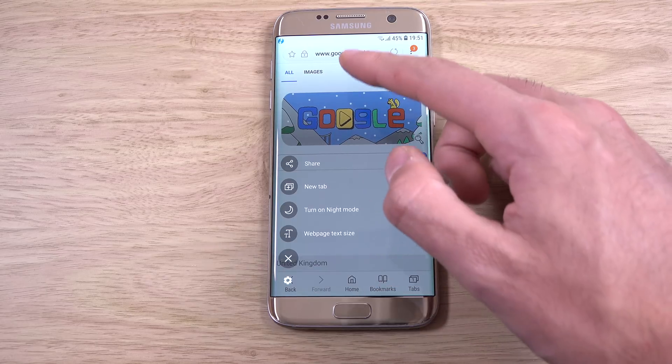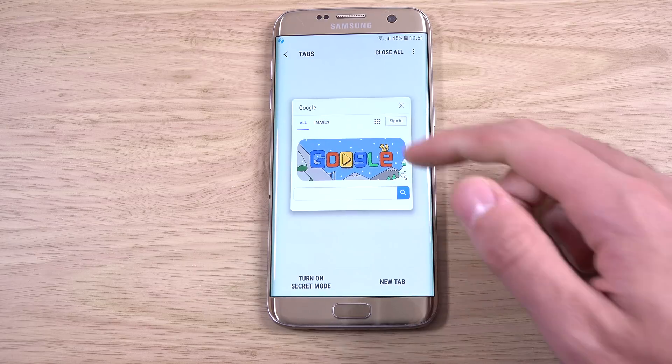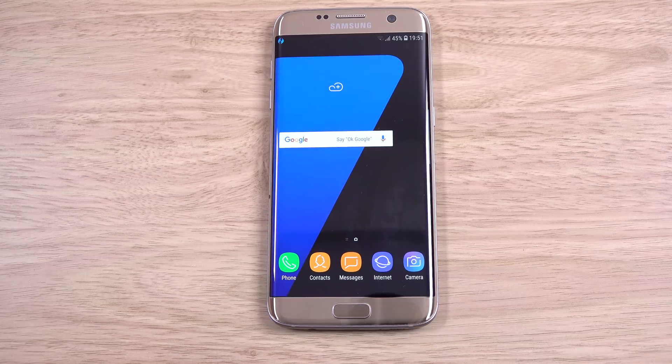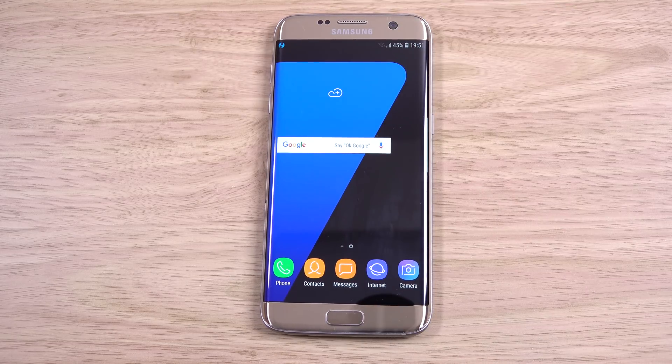You get night mode and lots of different features in the internet app, which are quite nice. So just a quick video checking out this ROM. I'll leave a link in the description if you want to check it out. I hope you found the video helpful. Cheers.